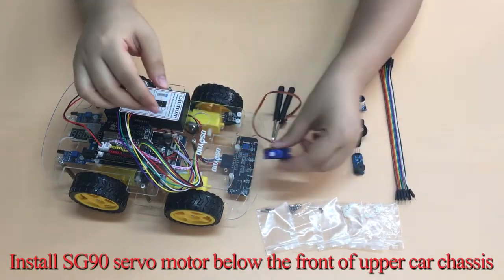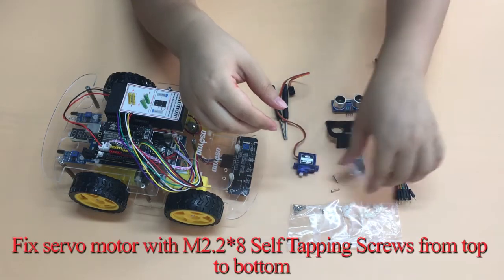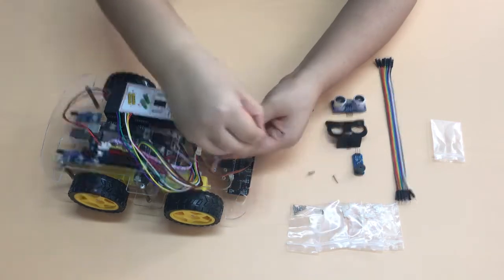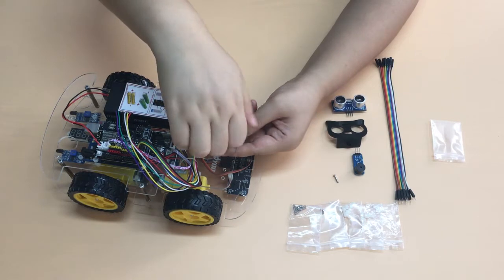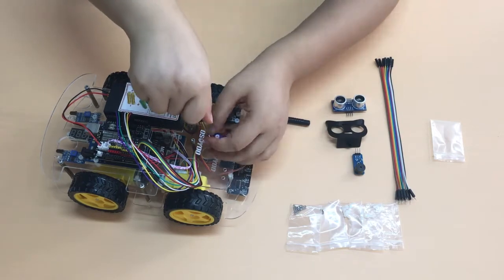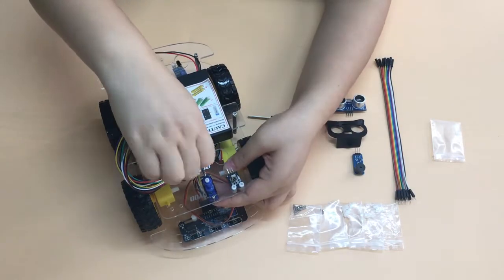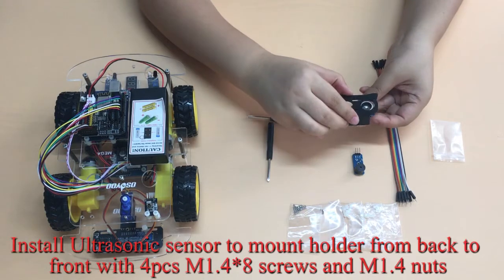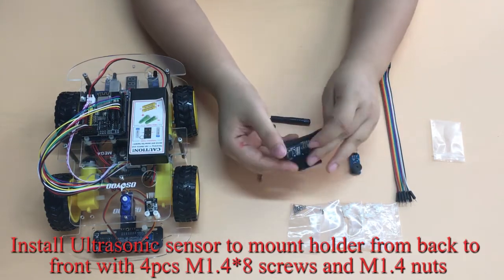Install the SG90 Servo Motor below the front of the upper car chassis. Fix the servo motor with M2.2×8 self-tapping screws from top to bottom. Then install the ultrasonic sensor to the mount holder from back to front with 4 PCs M1.4×8 screws and M1.4 nuts.